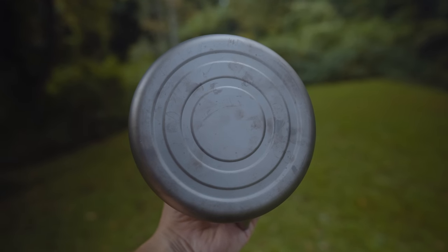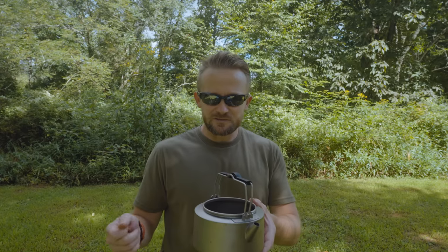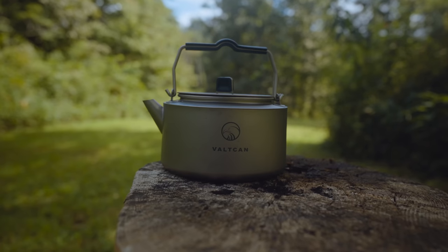Another pro for this kettle is that it cools down exceptionally quick. As soon as you turn off the stove, the heat begins to dissipate, and that's not the case with all materials. Ultimately, folks, as far as a kettle goes, this does exactly what you would want it to do, and it does it well.